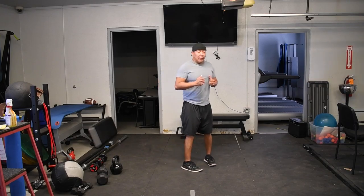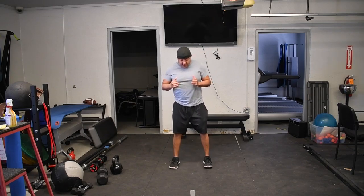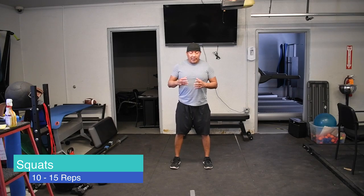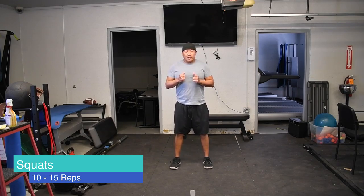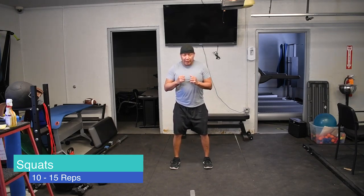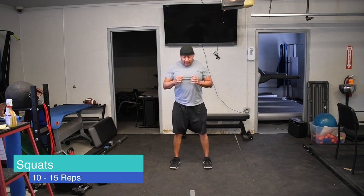Basically what we'll be doing in this video is a squat, working our legs while also working our balance. You'll be squatting down to the level that you're comfortable with — you don't have to go all the way down. Just go to where you're comfortable, even if it's only partway.